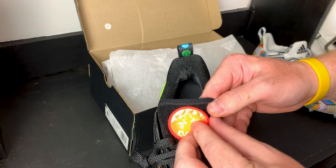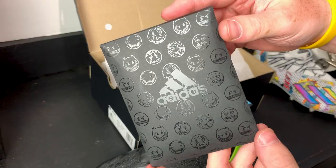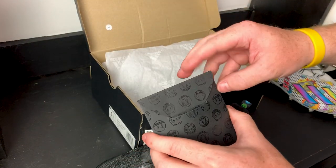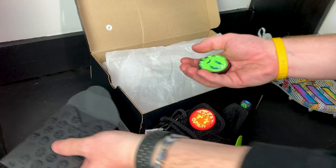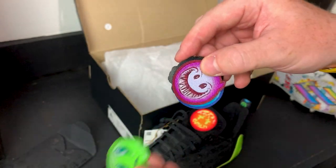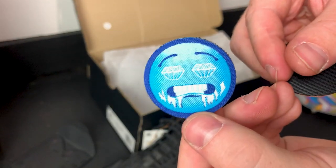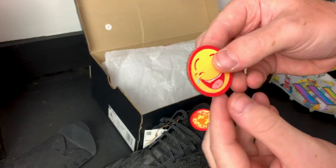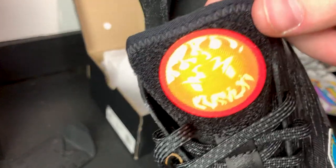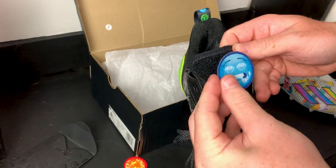It does look like this is velcro, which is pretty sick. We've got a little packet and there are more of these guys in there. We've got a couple different options: a little green slime guy, a purple devil emoji, hard eyes, an ice diamond, the laughing crying face, and a fire emoji. They do come off — I'm going to put on the fire and ice one.